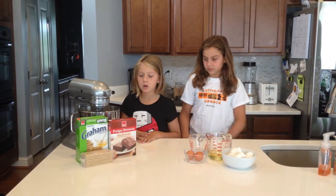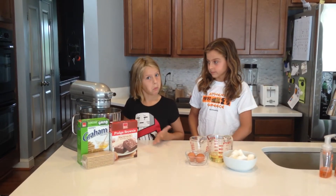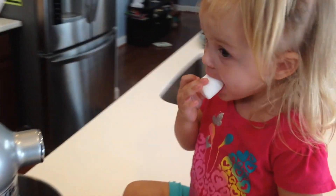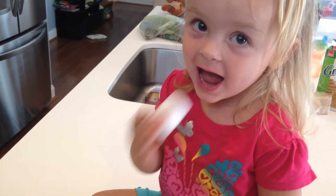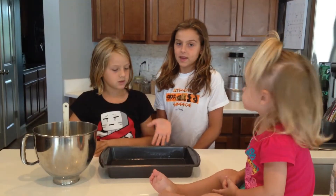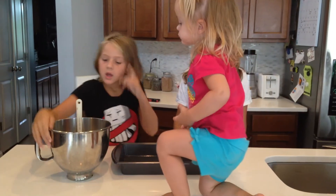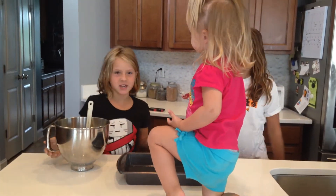And now let's put it all together. We already greased the pan and now we're going to pour the fudge batter into the pan.